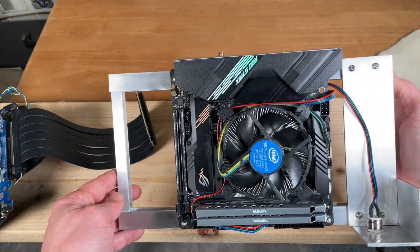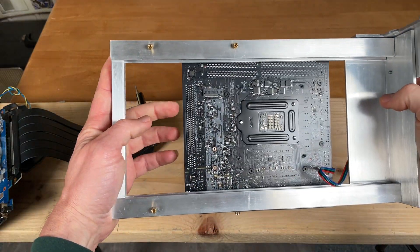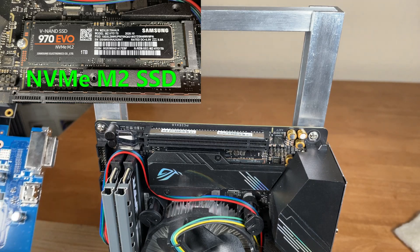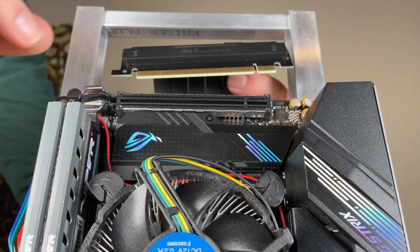This is a good view of the motherboard — an ASUS Republic of Gamers Strix H470i Mini-ITX. Another key design concern is storage space. I spent a little extra for a 1TB NVMe solid state drive. These are super fast and eliminate extra cables.